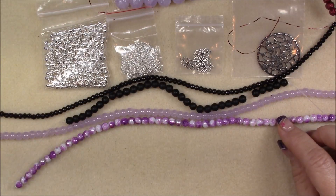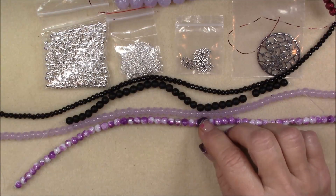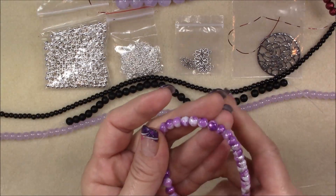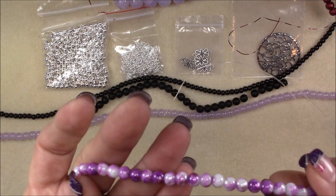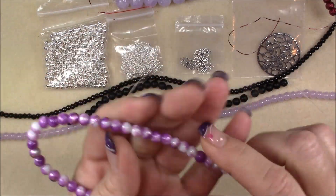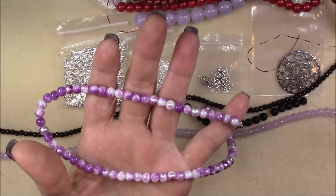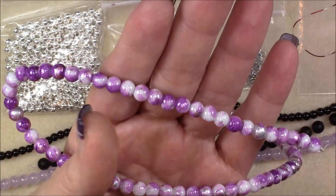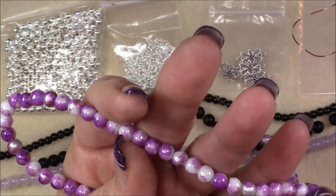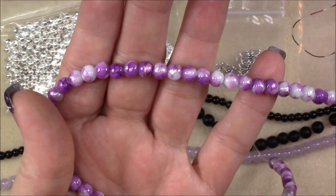Then we have 6 millimeter purple silver leaf style glass beads. This one has really pretty painted decor on it — not floral or anything like that. It's got silver glitter paint on it, and that's really pretty. I really like that.